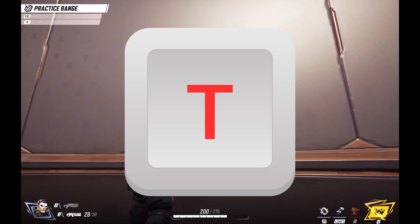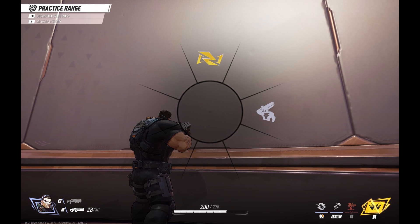Step 2. Press T on your keyboard to bring up the spray wheel. You may own more sprays, but you'll only be able to use them if they are actively loaded into your spray wheel. If you want to change the sprays loaded into the spray wheel, I'll link to my video in the description and pinned comment that will show you how to do that.